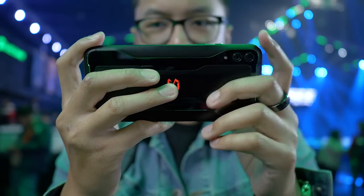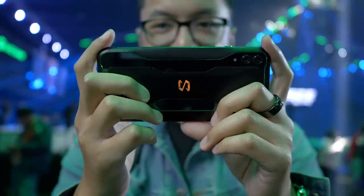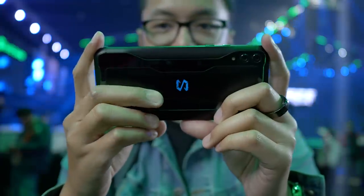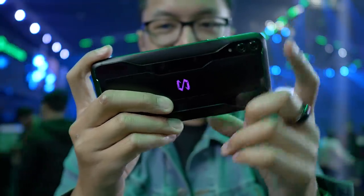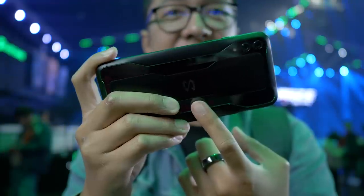All of this is housed in a body with the gamer specifically in mind. The X shape of the back panel allows the user to rest their fingers naturally, making long gameplay easier on the hands. That X shape, by the way, is how the antennas are aligned — so that no matter how you might be holding the phone, there's always WiFi or mobile signal unimpeded by your palms and fingers.